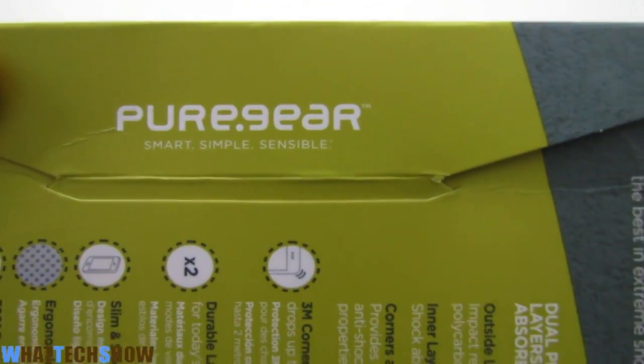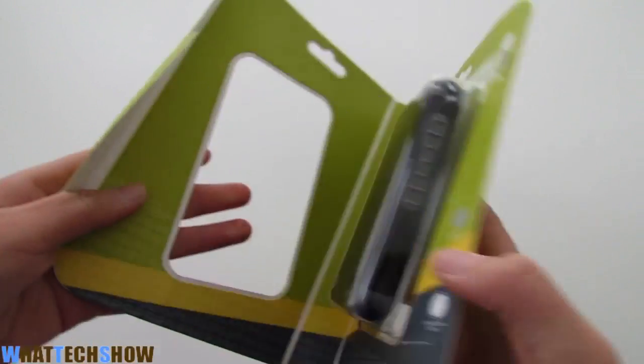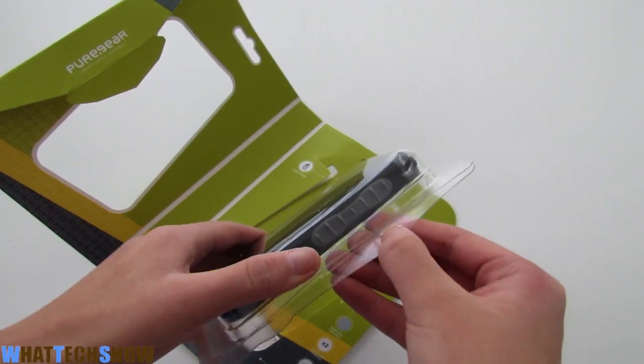It's definitely a very protective case. I think it's more protective than most OtterBox cases — that is my opinion, you might not think the same thing — but I really do think that this case is way more protective than most OtterBox cases.